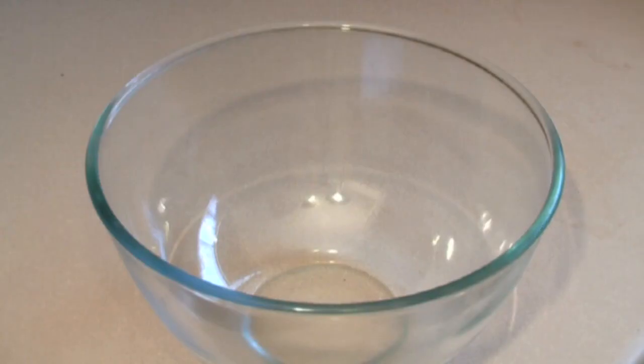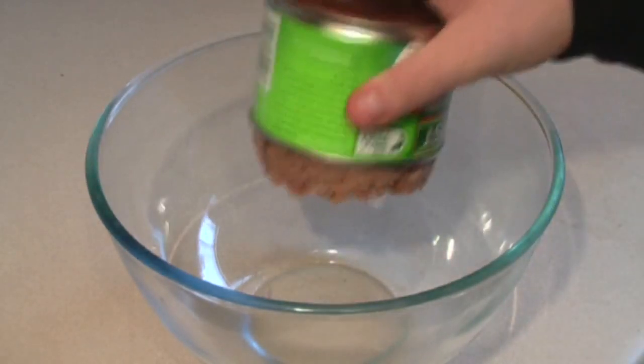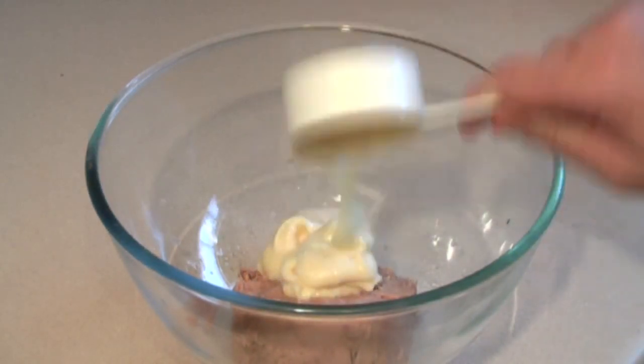First thing we're going to need is 425 grams of tuna. It's got to be tuna in spring water — drain the spring water. Just throw this straight in a mixing bowl, then add a third of a cup of whole egg mayonnaise.